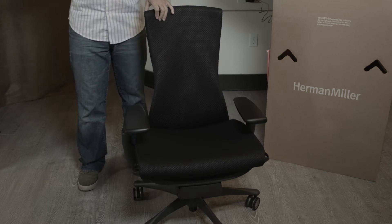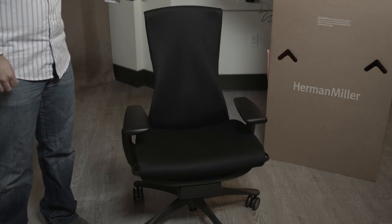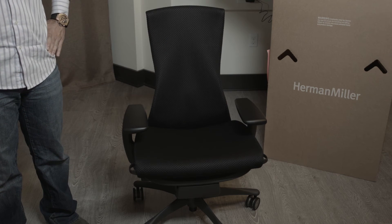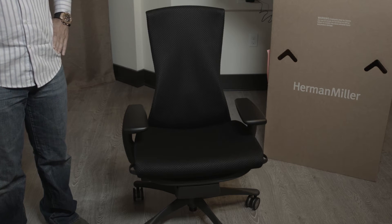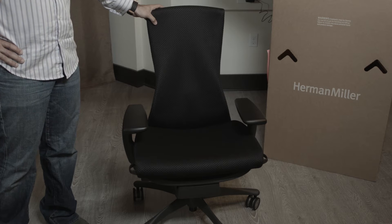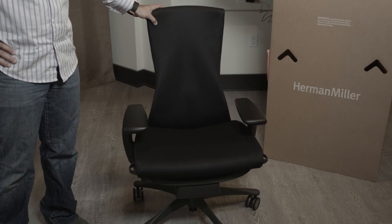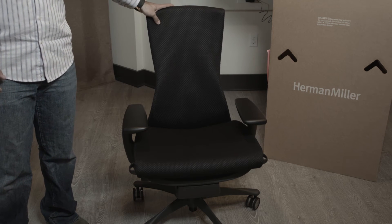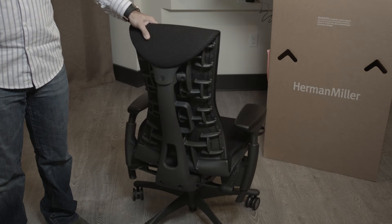Now I called it the Bentley of office chairs, and there is a big difference between a Herman Miller and a Bentley — it's not just the engine. It's the fact that it's not made of leather. I used to be the type of person who really wanted leather for office chairs, and I'm sure some of you are the same way. I thought it was fancier and more executive. But when you sit in a car with leather seats on a long drive, your back and legs get sweaty and it feels really disgusting — office chairs are the same way.